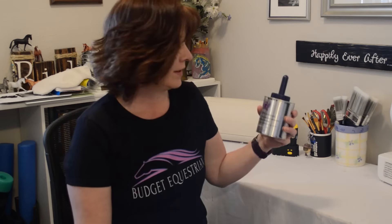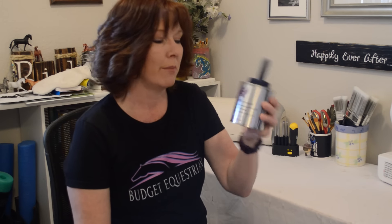Hi everyone, it's Lisa from budgetequestrian.com and today I've got a review for you on a new product that I wanted to try. I'm going to talk to you about Pony Glam.